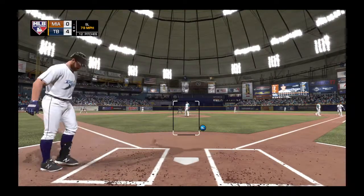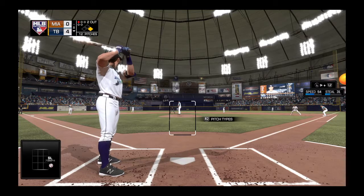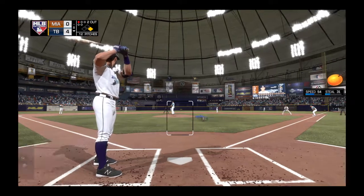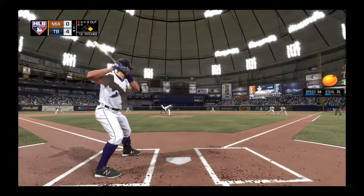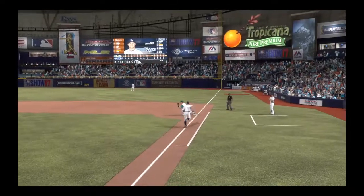Evan Longoria is in with two away as he takes a ball — 1-0. Here comes the 1-0 pitch. On the ground, softly towards second. Barehanded by Gordon.